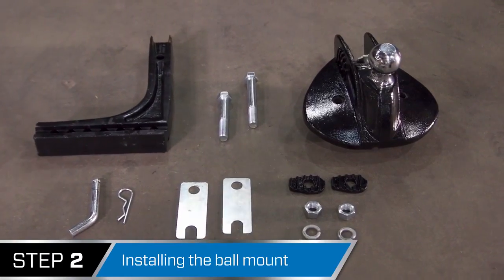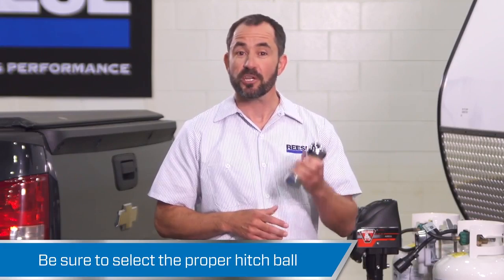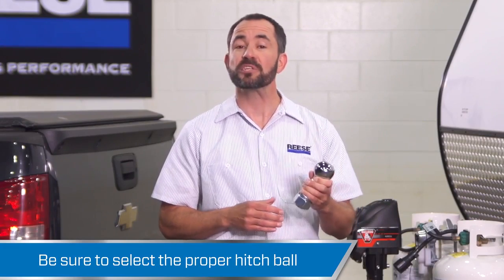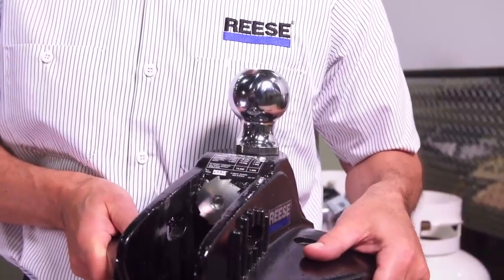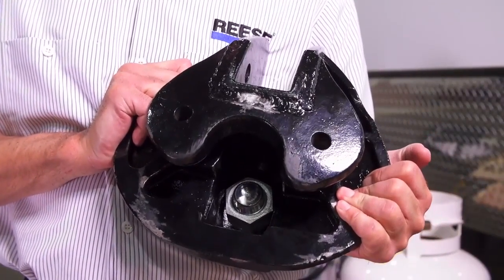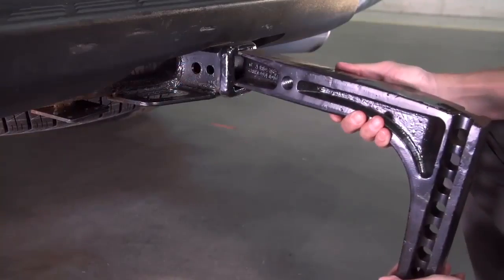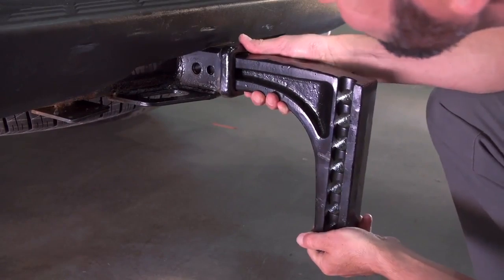Step 2 is installing the ball mount. Before you begin, you'll need to choose a hitch ball that meets or exceeds the rating of the kit. Install the hitch ball onto the ball mount using a hex bolt, lock washer, and hex nut, and torque it to 450 foot-pounds. Next, insert the hitch bar into the tow vehicle hitch and secure it with the pole pin and spring clip.